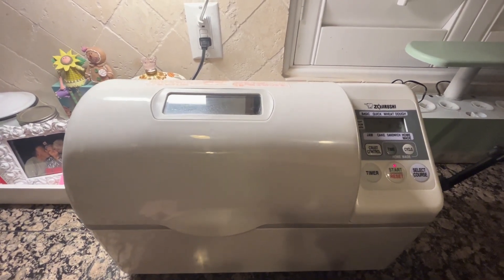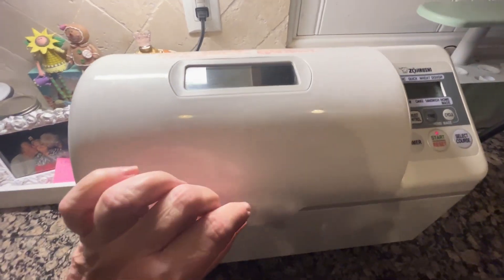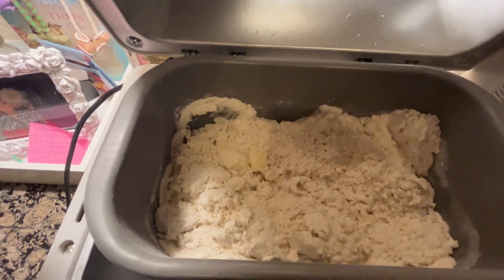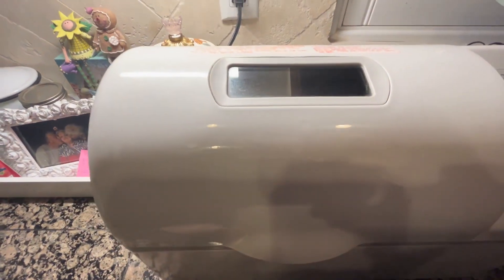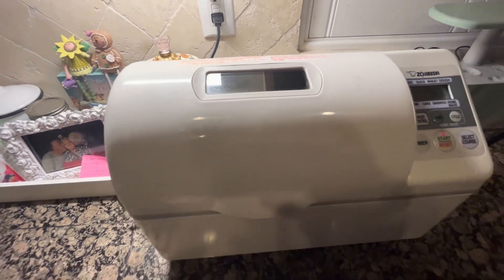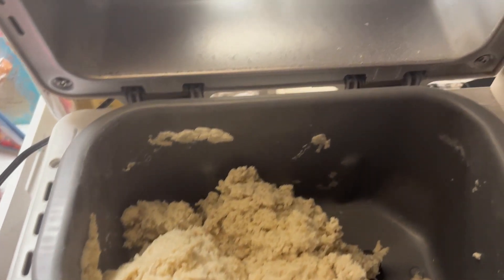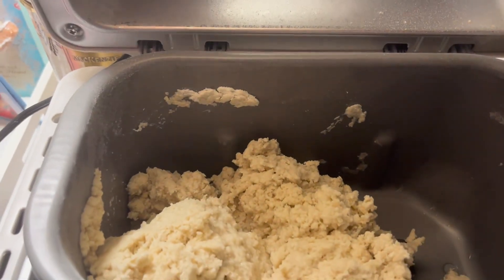My bread maker has gone through the preheat cycle and now it's starting to knead the bread. It's starting to break it up into little chunks and mix it together. I'll show you what it does in the next few minutes when it starts to form a dough. After adding a little bit more water — just another couple teaspoons — it's definitely turned into a dough.